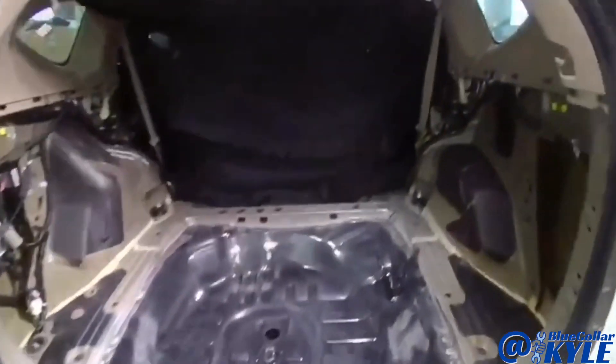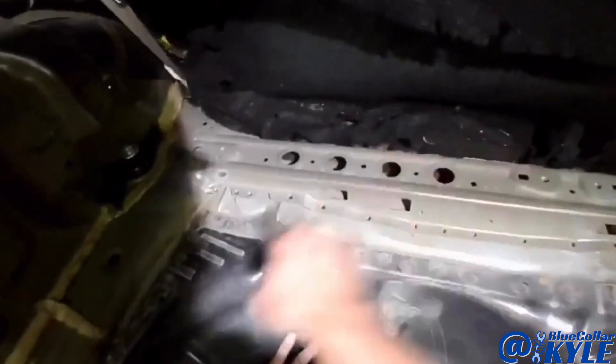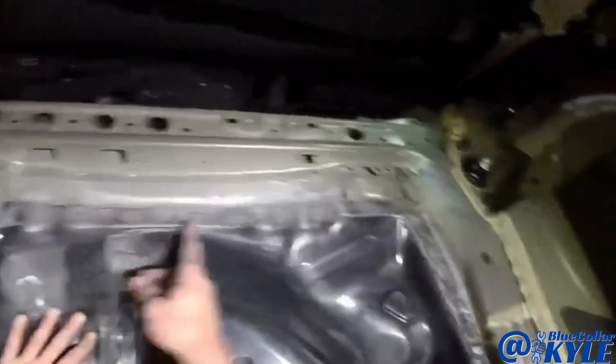I just about have this one all welded together. All I have left is to put on this brace right here — it had to come up because the floor gets lapped underneath it.